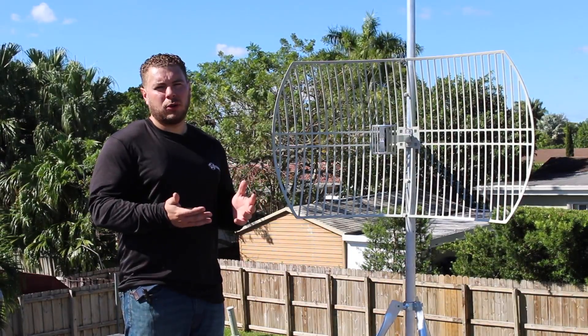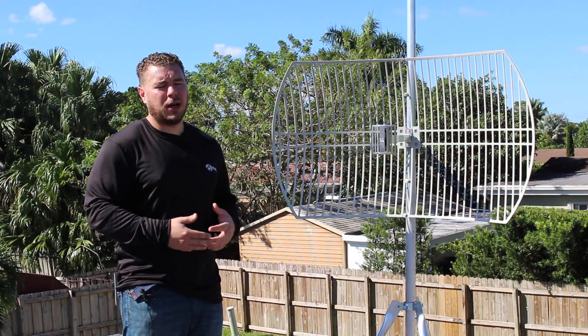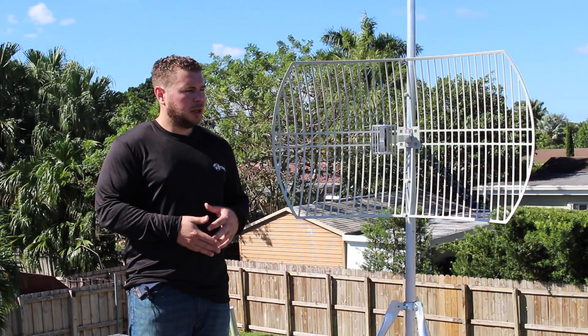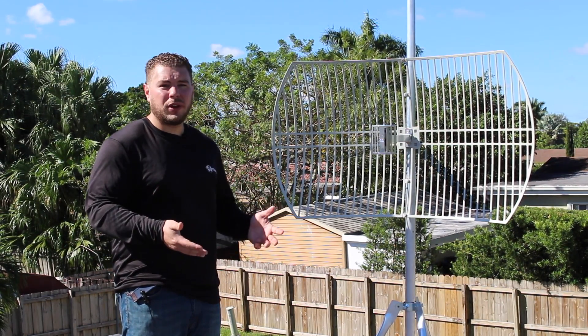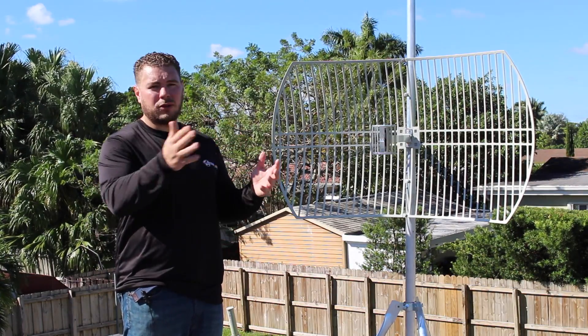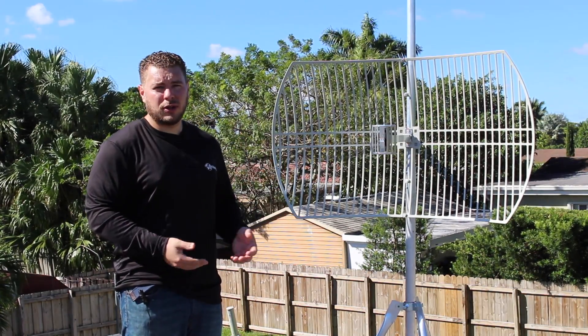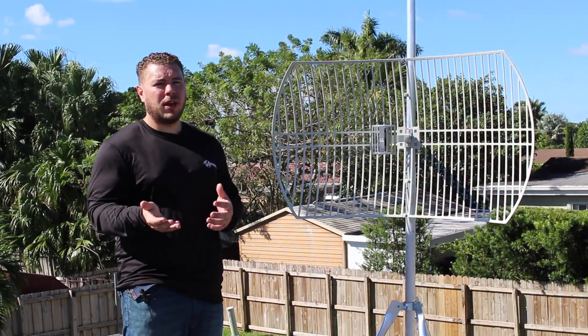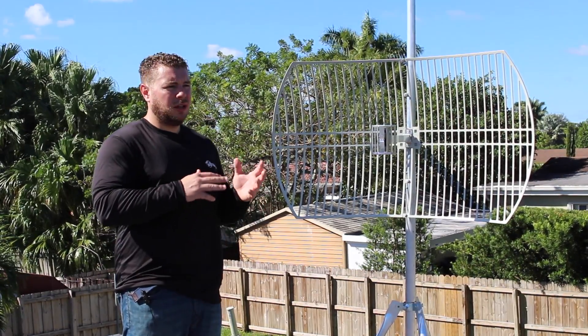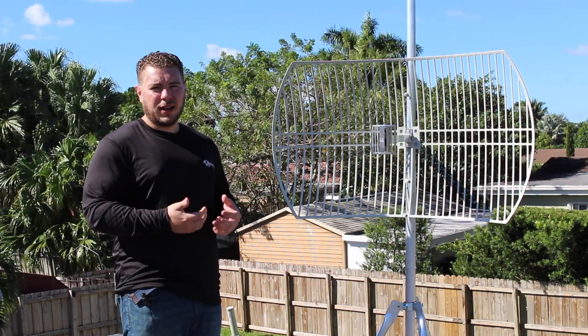Let's talk about reach. This is the most common question we get — how far can it go? It really comes down to environmental factors like transmitting power, receiving power, elevation, and clear line of sight. Wi-Fi is heavily dependent on line of sight. So when you're aiming this antenna, you definitely want to get it as high as possible. We're on a roof today, which gives me the best vantage point to any house around here or to a fast food place down the road. Elevation helps you get throughput — you may see a signal, but without elevation you're not going to get any actual usable internet.